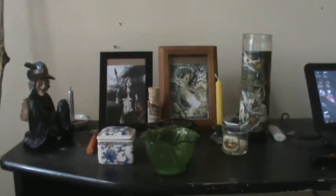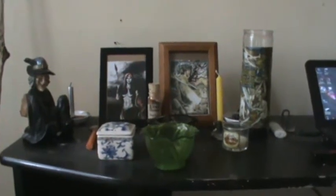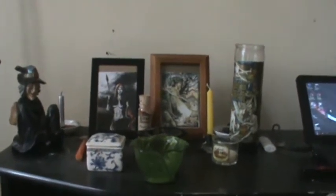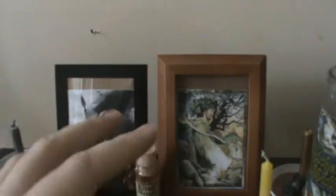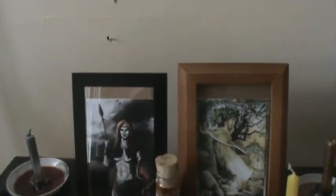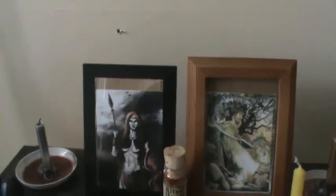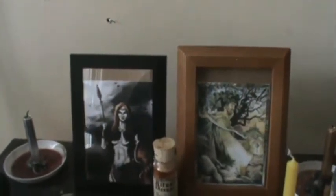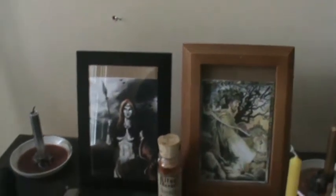Hello guys, I'm going to show you my completed altar for Samhain. I decided to use the Morrigan and Lugh for this because I read that the Morrigan and Lugh are the deities for Samhain if you're practicing the Celtic religion, or if you want to know what the deities for Samhain are.